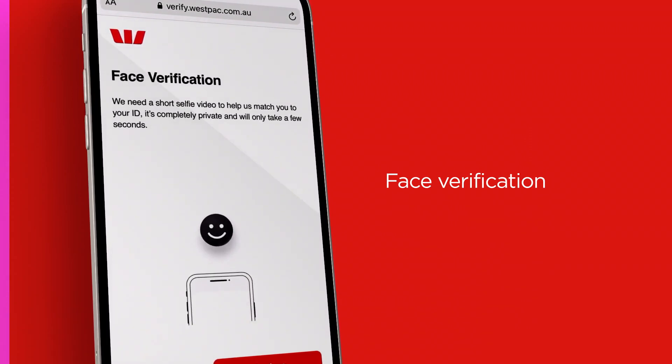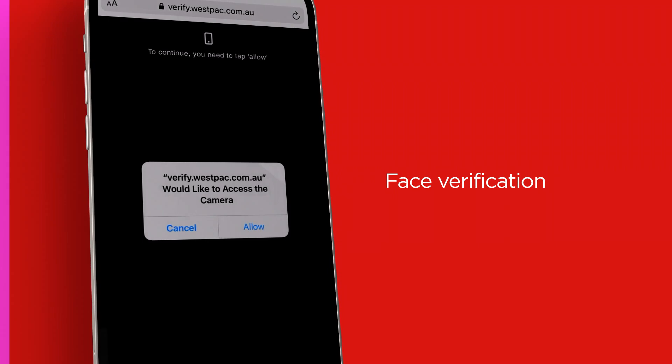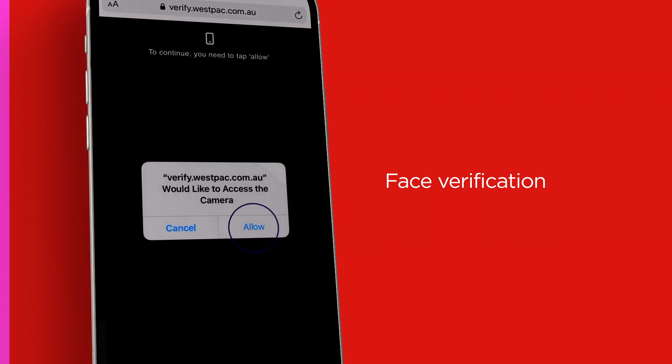To do this, we'll ask you to allow us access to your phone's camera. Before completing this step, please remove any items that cover your face, such as masks, hats or sunglasses.